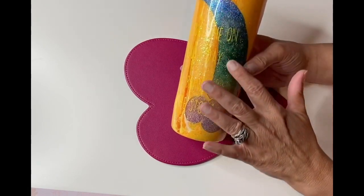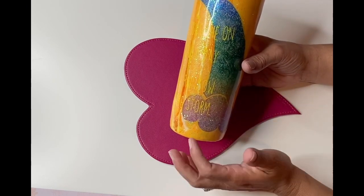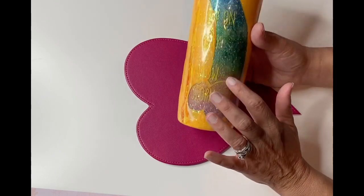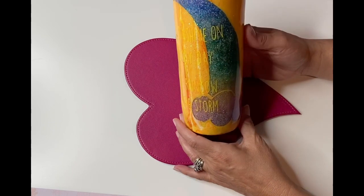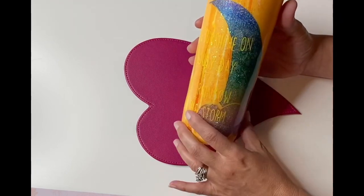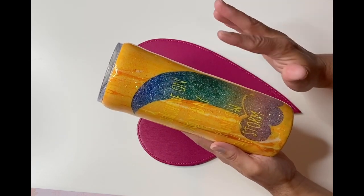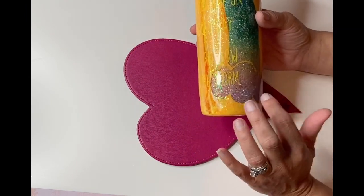I wanted to do a peekaboo rainbow on this one and I thought the rainbow cup would be perfect for that. So initially I put some white glitter — just a thin white glitter — so that it would still be pretty transparent over the rainbow tumbler. Then I went in and put a decal for the rainbow, and then I did a dirty pour using orange, yellow, and white because I wanted it to be like a sunshine. After the dirty pour dried but was still tacky, I took off the decal and added some white chunky glitter to the cloud.